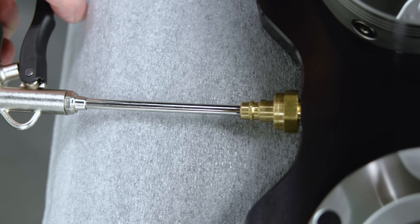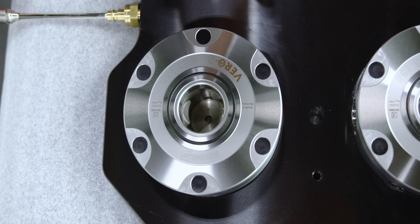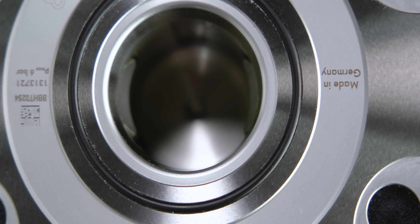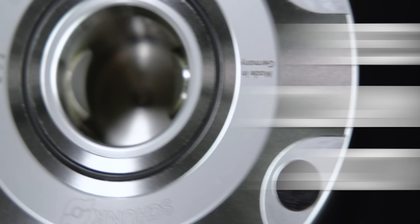All you need is an air gun — they actually make a little fitting to do this, but an air gun works just as good. As soon as we put air into this fitting you'll see that our little fingers there unclamp, and as soon as we pull the air gun away it clamps itself back down. Yes, clamping action!